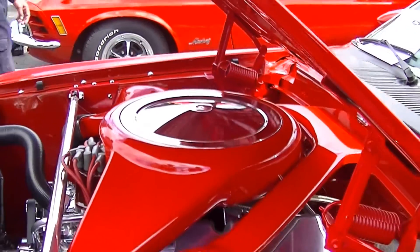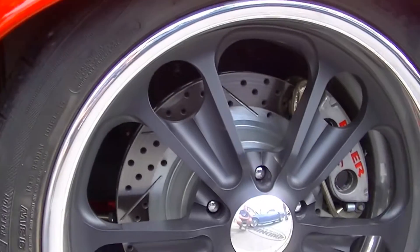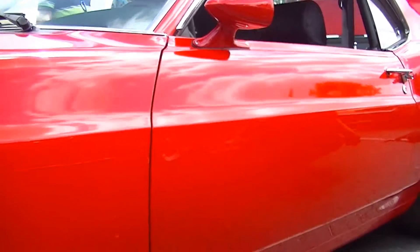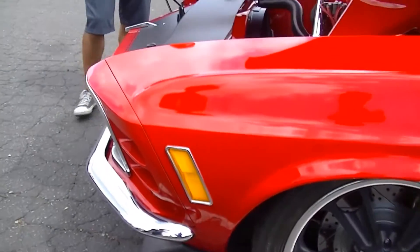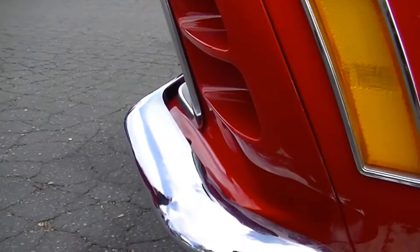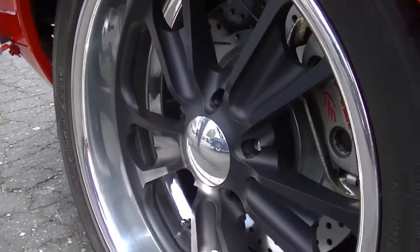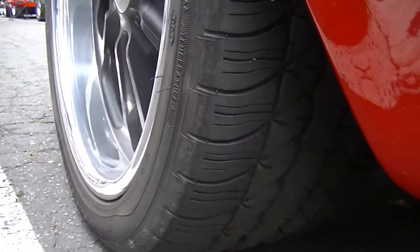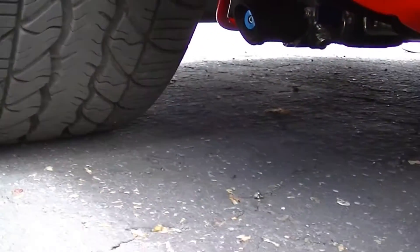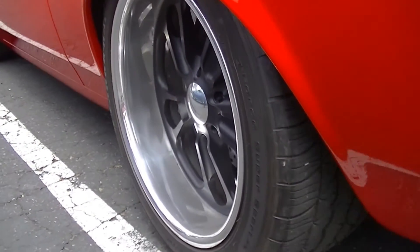That is absolutely incredible. Guy has done so much work on this car. It's really hard to impart — it's obviously a restomod or custom, whatever adjective you want to use. The amount of work that's gone into it while still retaining the character of a '70 fastback. The front wheels are 18x8 with 245/40s, and the rear wheels are 18x10 with 275/40s.